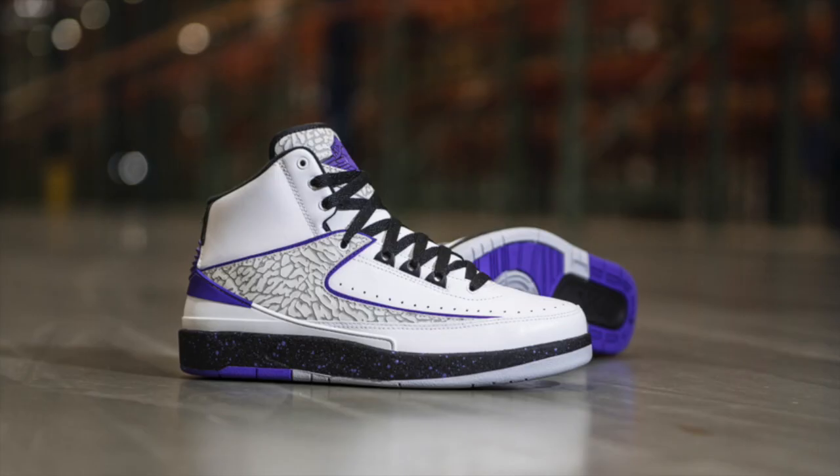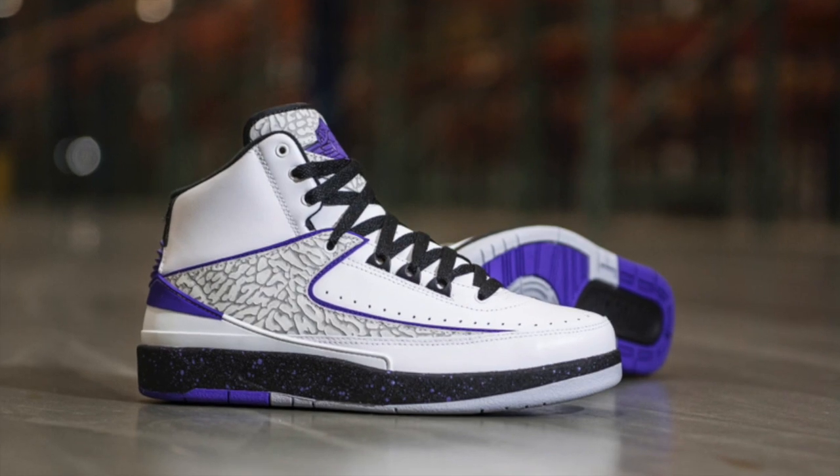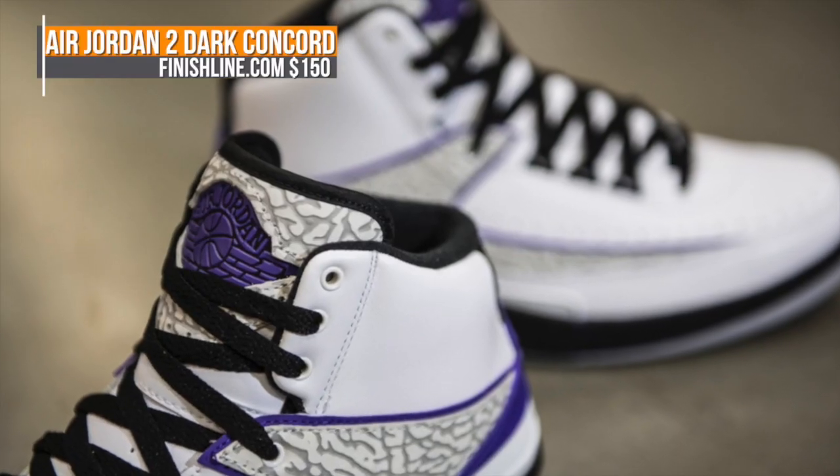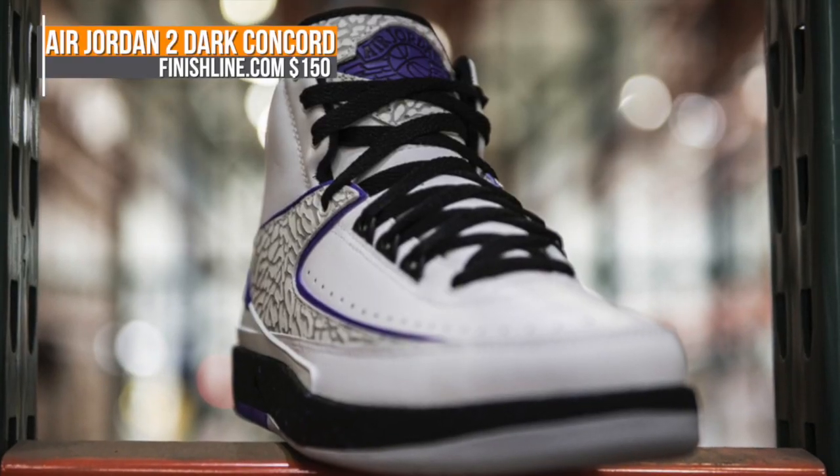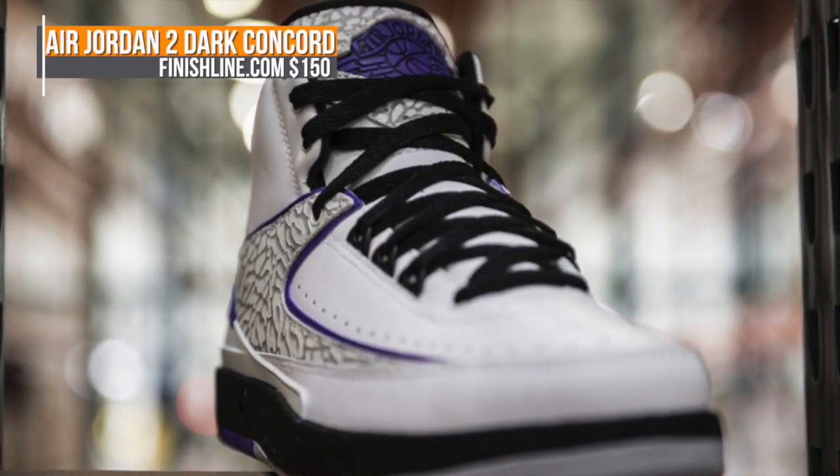Next up is the actual Jordan 2, which uses the same dark Concord accents but switches things up with a white base. You also notice an elephant print on that one as well, borrowing a little bit from the Air Jordan 3. That one's going to cost you the usual $150.